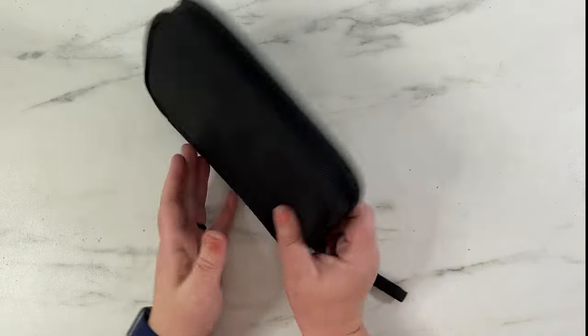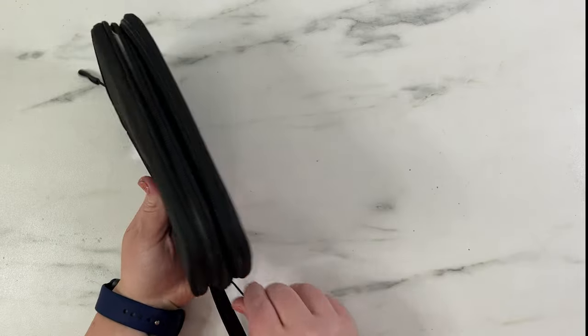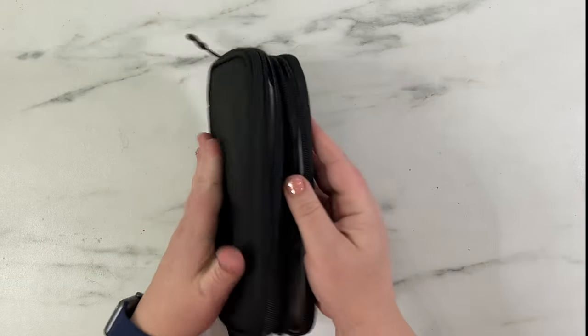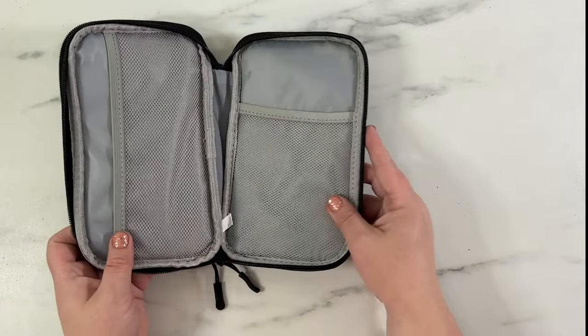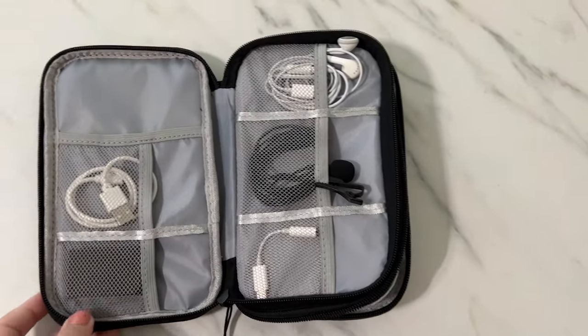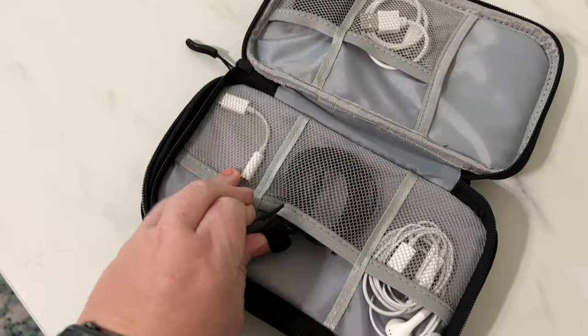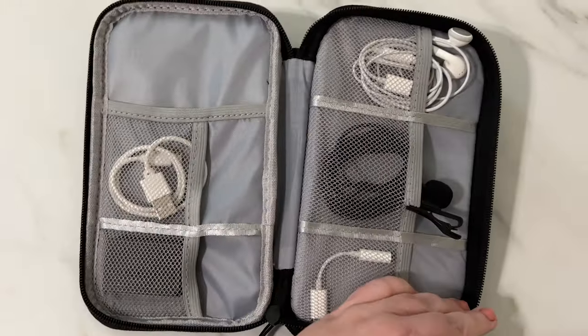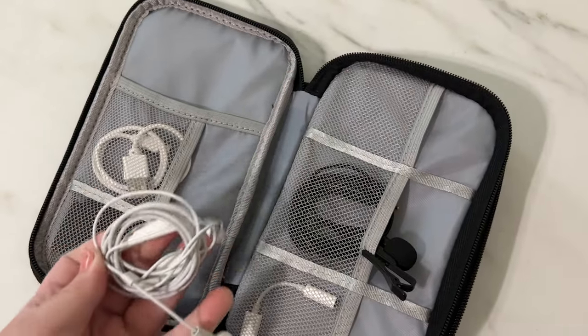This is the electronic travel carry case. I got this for my husband for our upcoming trip because he tends to keep all of our cords — he's really good at organizing them and keeping them all together. He'll fold them up and put them together. I'm the worst at this and I've left so many cords at different places, so he's definitely in charge of this for us. I thought this would be really helpful for him, and when I showed it to him he said 'yes, order it immediately,' so I did.